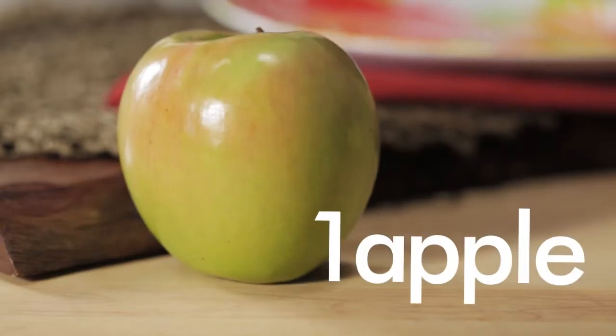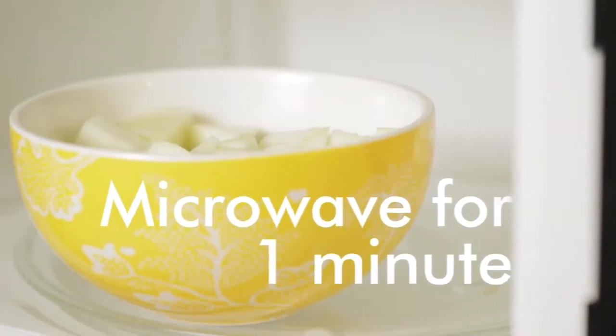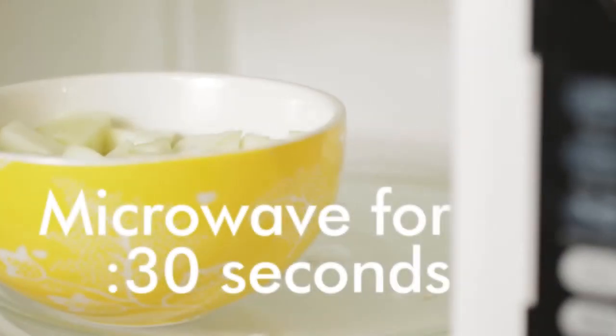Start by peeling and chopping an apple. Place in a bowl with a drop of water and microwave on high for one minute. Stir and then microwave for 30 seconds longer.